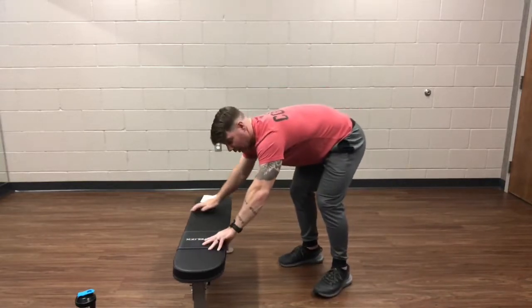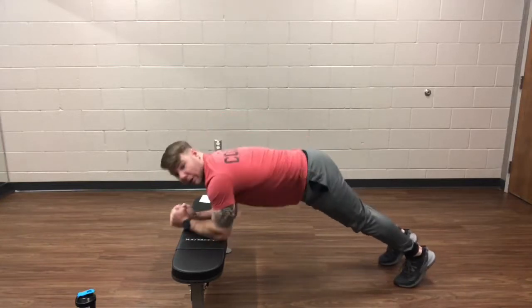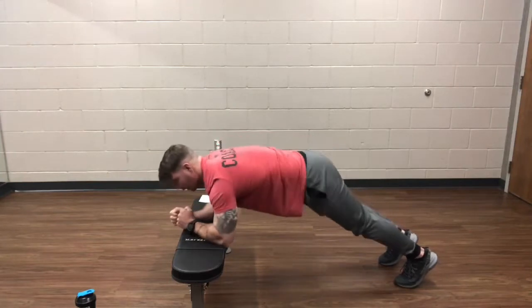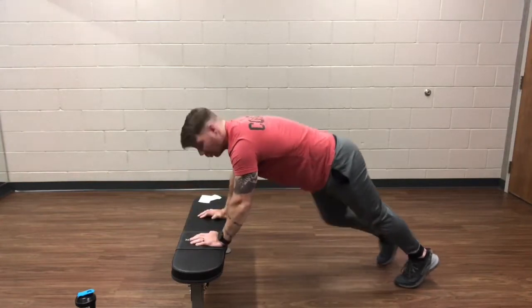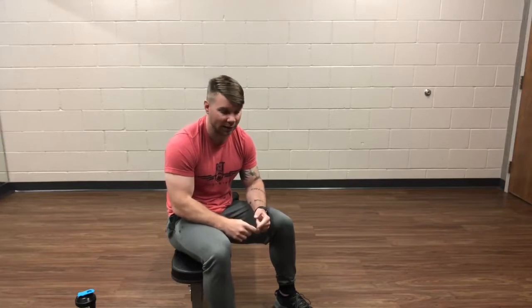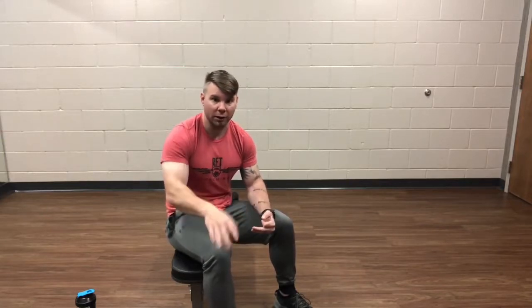And then a walking plank. The walking plank is getting into a push-up position, going down to your forearms, and then back up to your hands. Just like that for one minute. We're going to do this three times, one minute per round. I'll let you know when we're going to switch and I'll remind you of what the movements are — I don't expect you to memorize them.